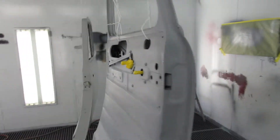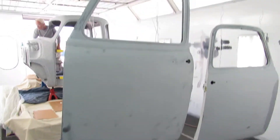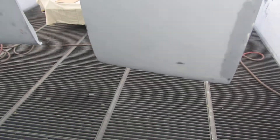We walk around to the other side. We've already wiped them down with the wax and grease remover. As you can see, they're ready for prime. We've got the fans on the paint booth ready.